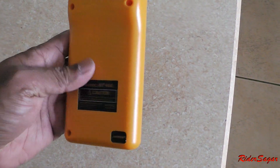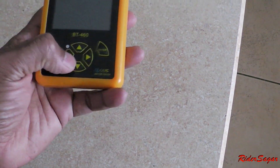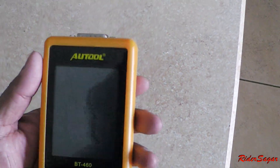So this is the tool. There's nothing much to it. It's very light. It probably has a chip inside. It's powered by the battery power once I connect to the cable. So let's go try it in the CRV.